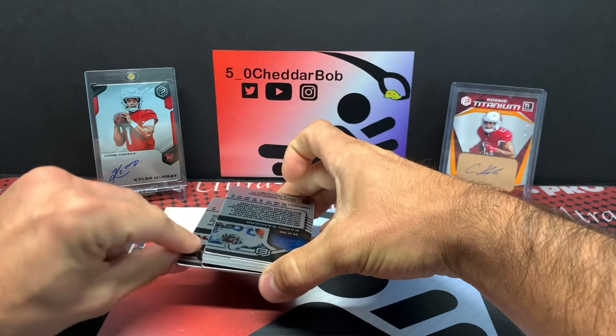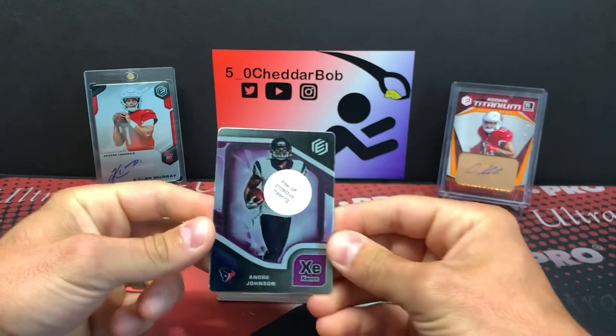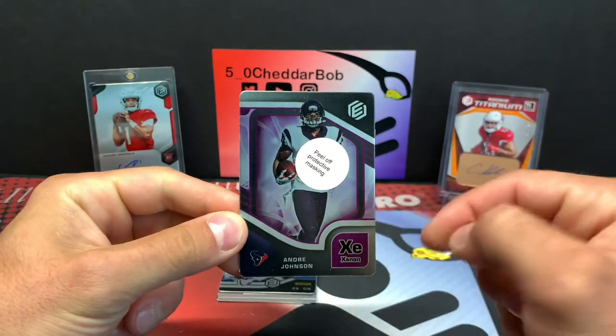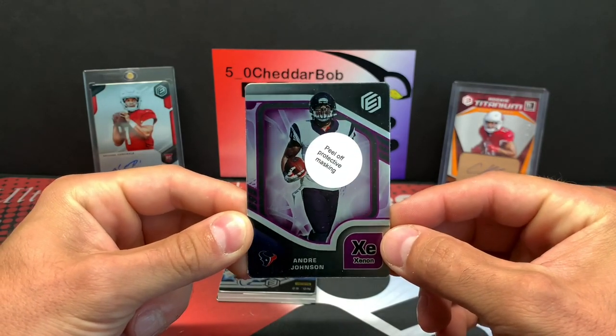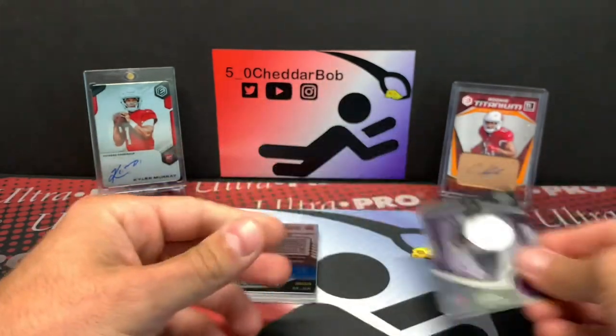So we should have, if my brother told me correctly, a base card here — Andre Johnson out of 54. With some of these metal cards, it has the protective cover on there as well, which keeps the front from getting scratched up. 23 out of 54. Nice.